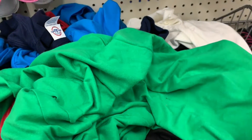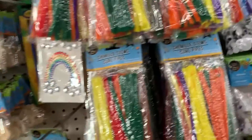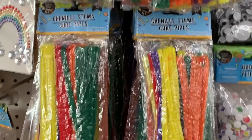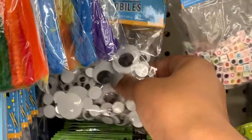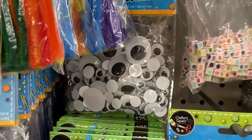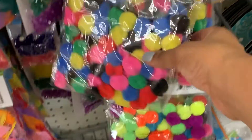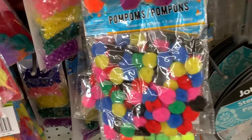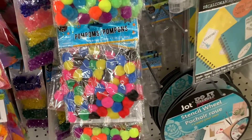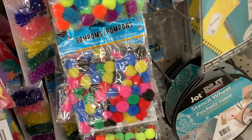In the craft aisle I see chenille stems and googly eyes, which would be great. When I look over at the pom-poms I see red and black pom-poms, and that could work for our ladybug or bumblebee theme — they also have yellow pom-poms in there as well. I've now walked down every single aisle in this Dollar Tree and I'm going to find a space to show you what I pulled together.